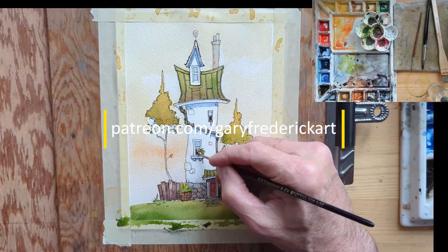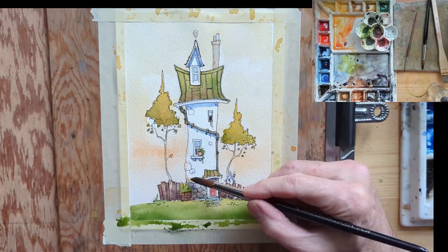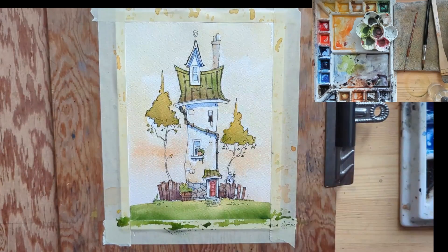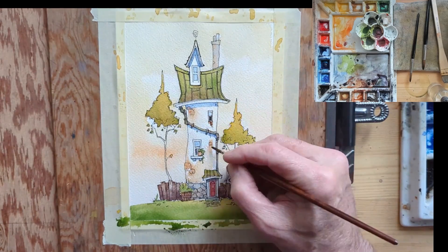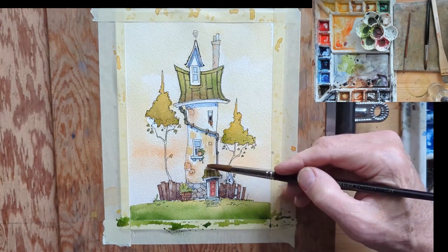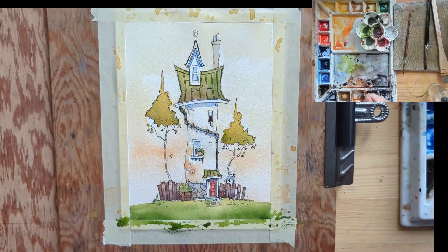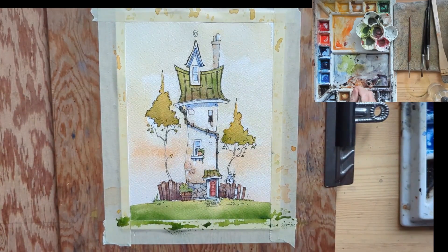Over on Patreon I spend a little more time — this is obviously sped up quite a bit — videos are quite a bit longer with more description. Back to the structure: it was a bit pale for me, so I'm adding color and then lifting out color to try to create a bit of texture. Then Mr. Paper Towel comes in and takes out even more color.